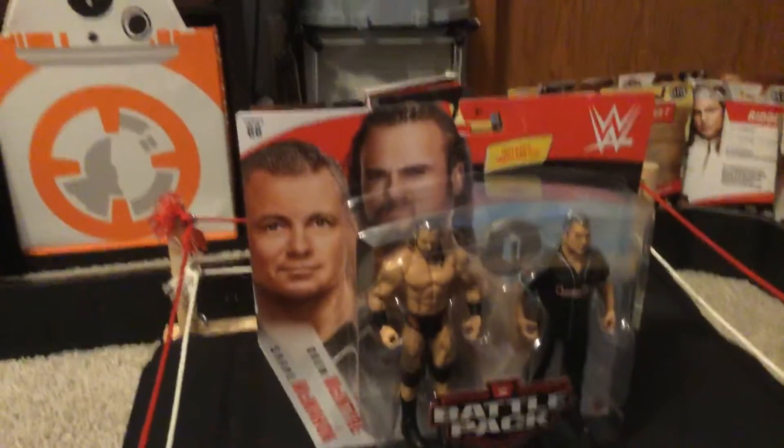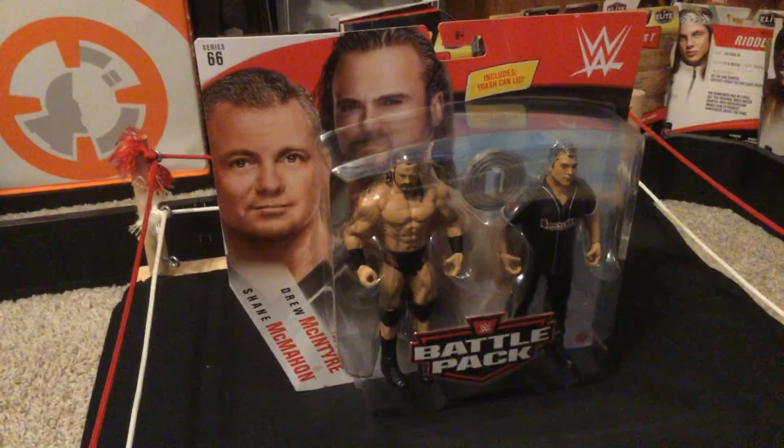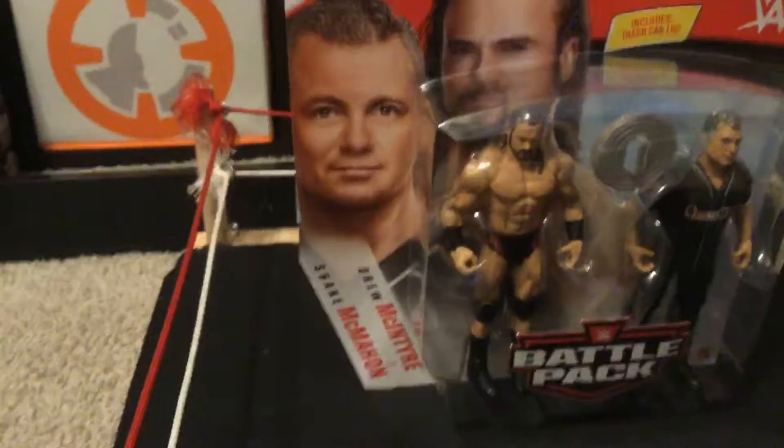Hey guys, welcome back to another video. Today I will be opening Battle Pack Series 66, Drew McIntyre and Shane McMahon.